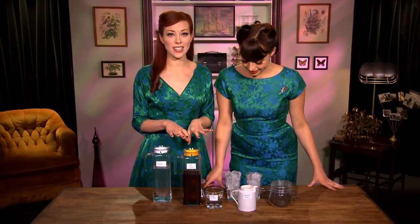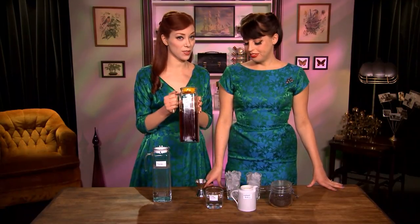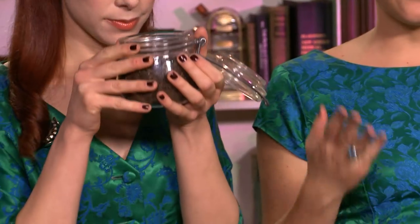So the first step in replicating Thai tea like you get in your favorite restaurant is to infuse vodka with the loose leaves. Thai tea is a little different than your average English breakfast. It has aromas of star anise, cloves, cinnamon, vanilla, and some food dye to boost its orange hue.